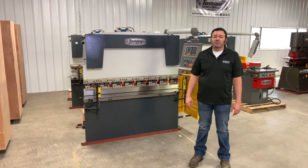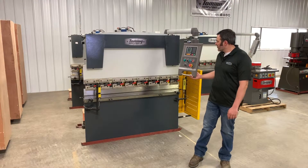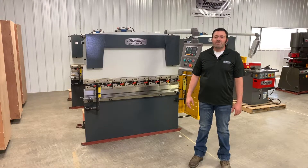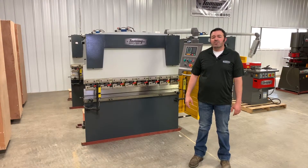Tommy Industrial offers a wide range of packages that feature different controllers and different back gauge options, from basic to very sophisticated, based on your budget and preference.